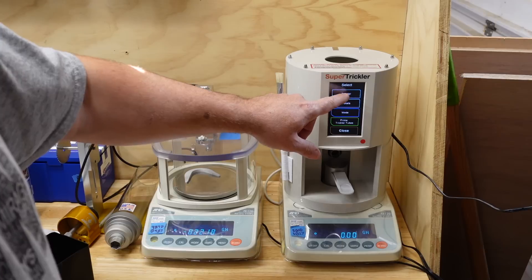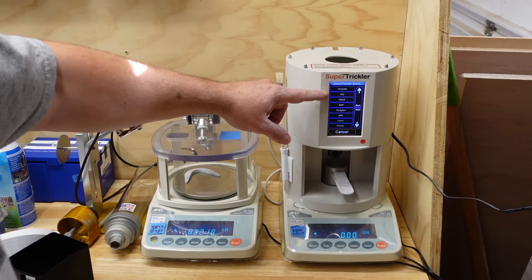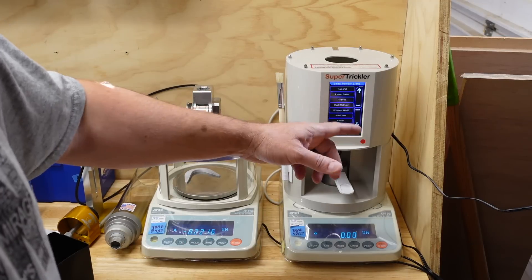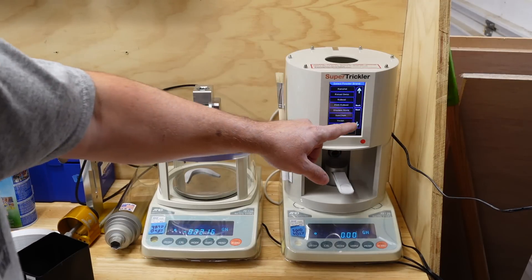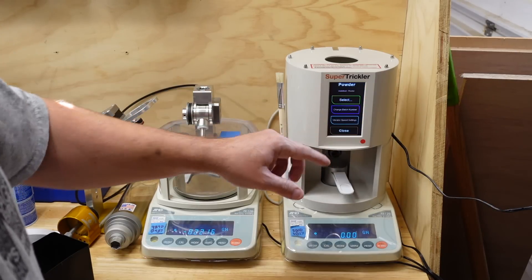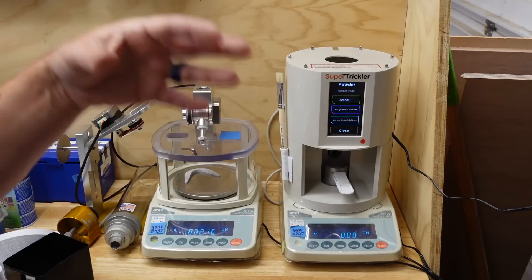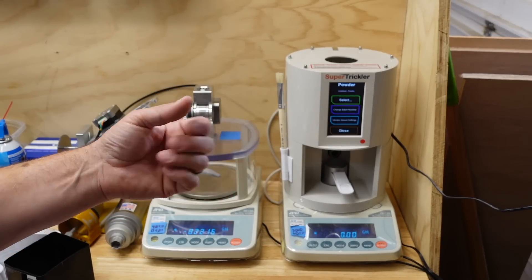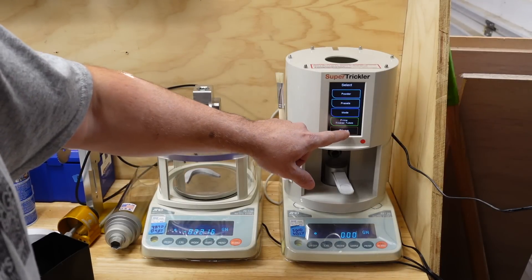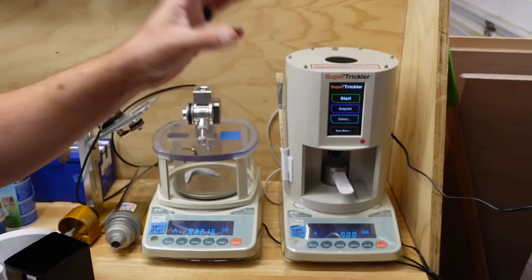It also has an internal database of powders. If you go in to select a powder, you can choose from Accurate, ADI, Alliant, BMP, Hodgdon, IMR, Lovex, Norma, Ramshot, Winchester, Vihtavuori — more powders than I even knew existed. The powder profiles are pretty good, and as they do updates they'll keep improving those profiles.